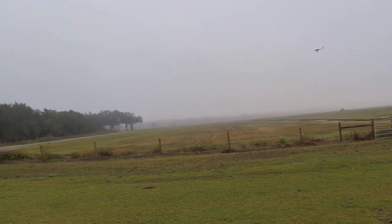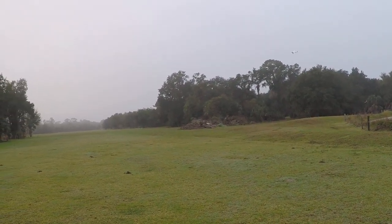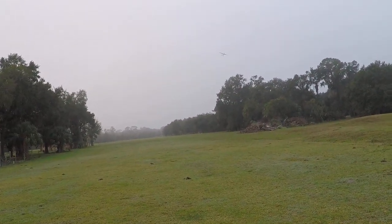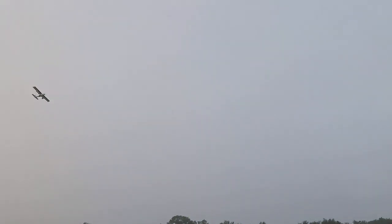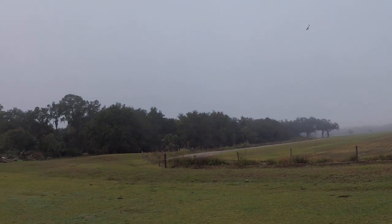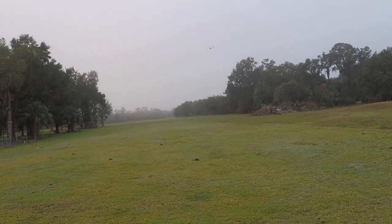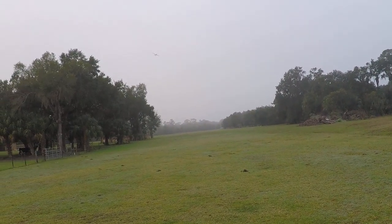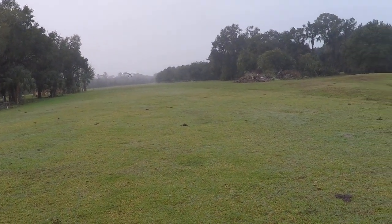That's a nice slow pass there. Really nice to see how nice the lights are there. Nice rudder turn there — that's always fun. The Turbo Timber is definitely a very capable bird. Definitely.